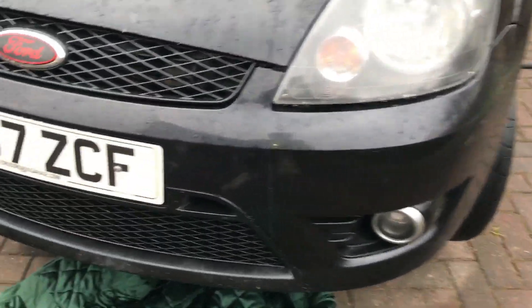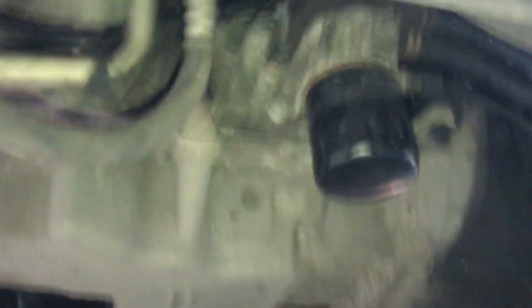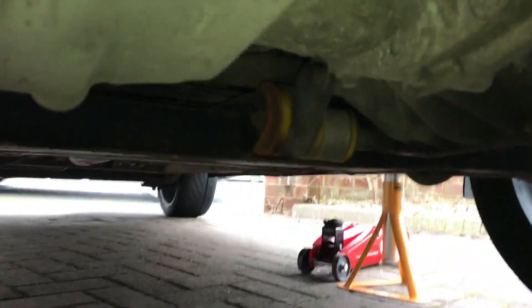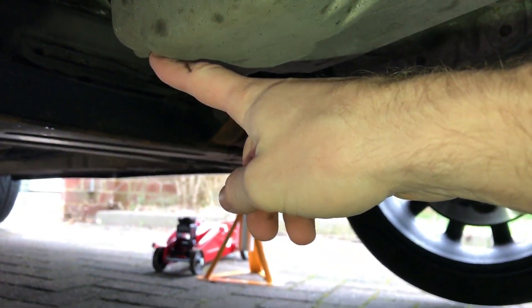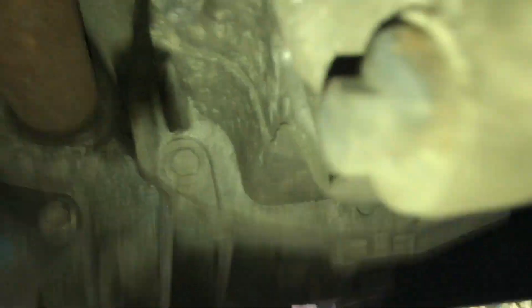Once you've got the car jacked up, straight underneath you can see the oil filter is right there, and the drain plug is just on the edge, just there.